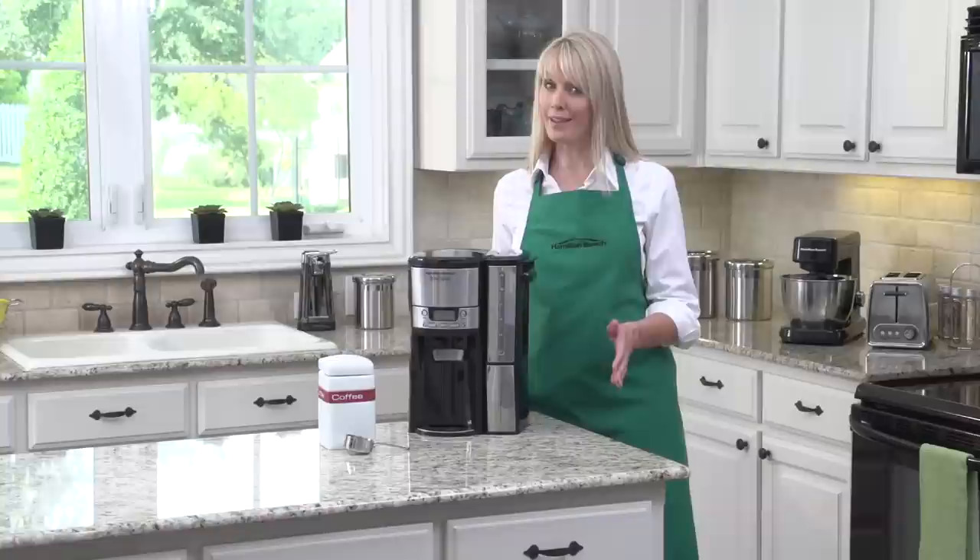And that's not all — there's also a built-in setting for brewing iced coffee. The Hamilton Beach Brew Station 12-cup dispensing coffee maker. Now that's good thinking.